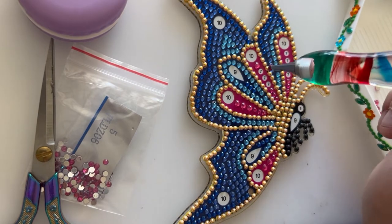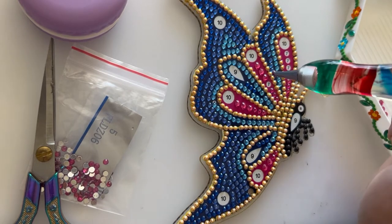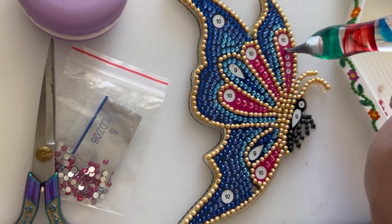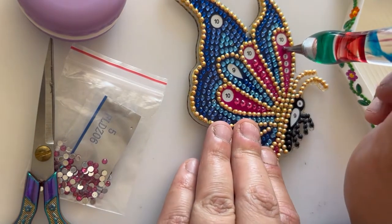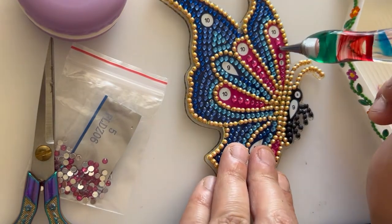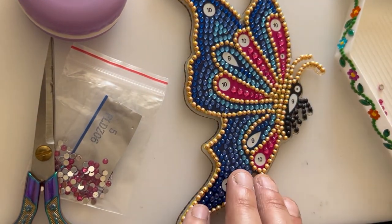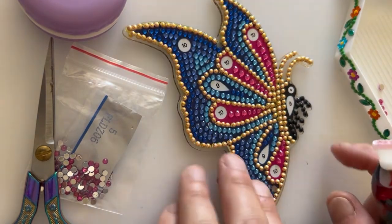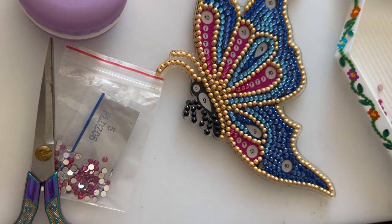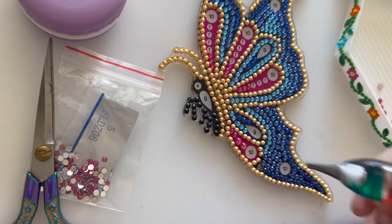I've just done a bit more weeding and planting in the garden — I'm so behind this year. Usually all the weeding and planting is done by now and it's just general upkeep, but I am so behind with my garden, it's unreal. But hey ho, slowly but surely I will get there. It's a really nice day today so I thought I'd spend an hour or so outside, which I did.